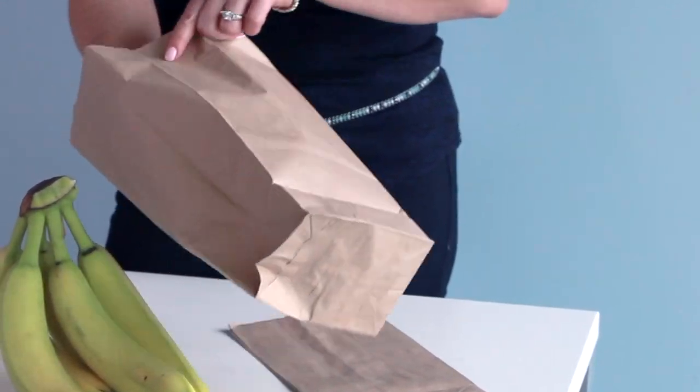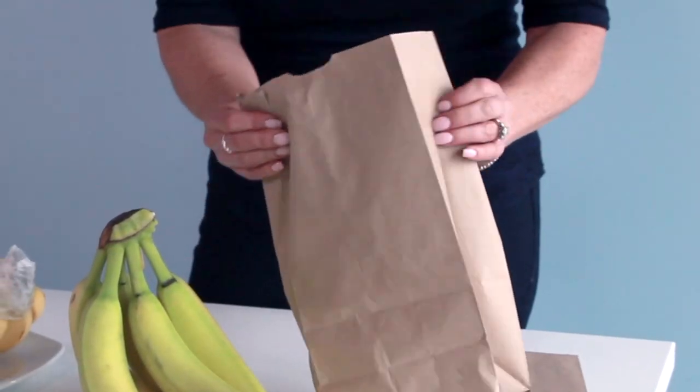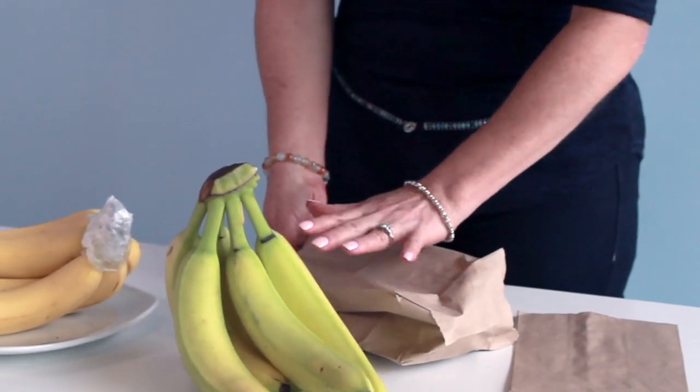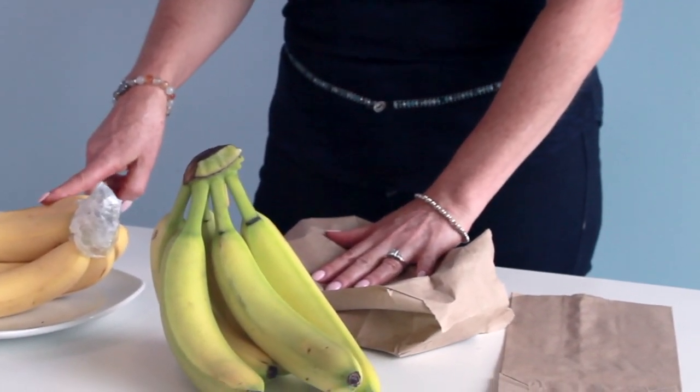Your mom probably used to do this. Close it up, and then by morning, those green bananas are going to look as beautiful as these. For Home and Lifestyle TV, that's your kitchen hack.